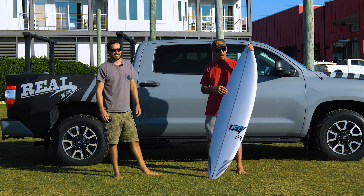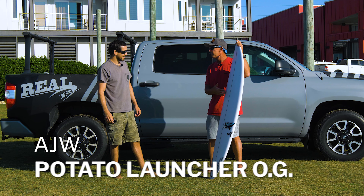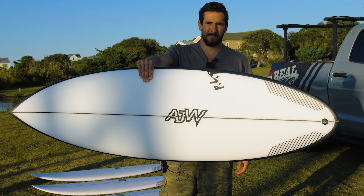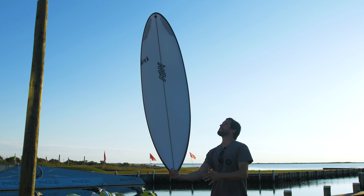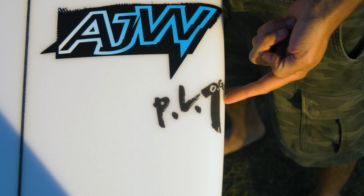We're going to talk boards with Adam while we got him here, and we've got to start with this one — the OGPL, the AJW Original Potato Launcher, because this is the board that was owning a lot of Lighthouse waves this past 12 from Hurricane Ian. Adam, talk to us about this board, how long it's been around, and kind of where the whole design came from.